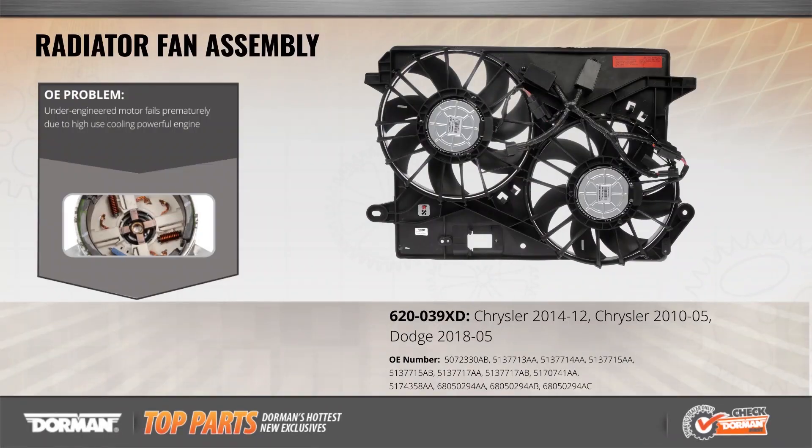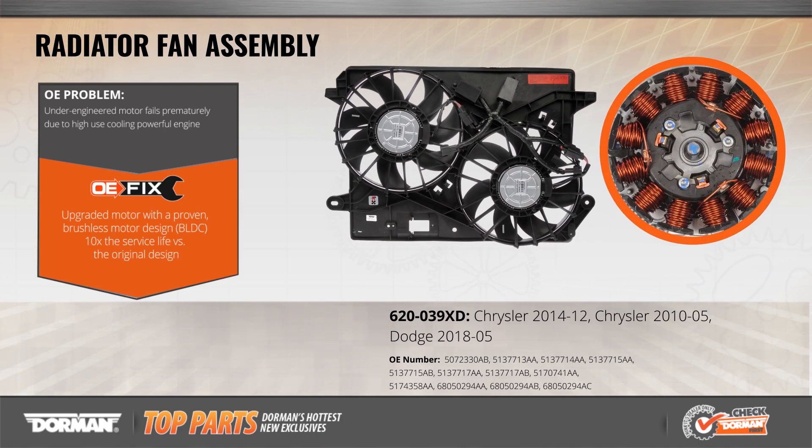The cooling fans on some Chrysler and Dodge vehicles can fail early as a result of motors that burn out prematurely. Our OE Fix solution uses an upgraded brushless motor design that offers up to 10 times the service life of the original, as well as fan blades made from more durable materials to eliminate the common issue of fan blade breakage on these models.